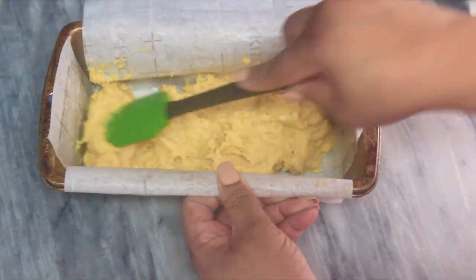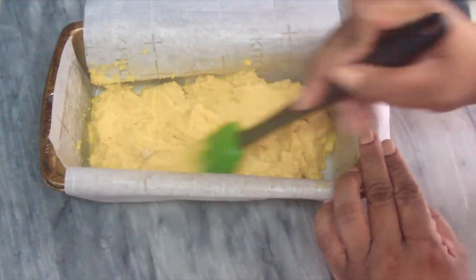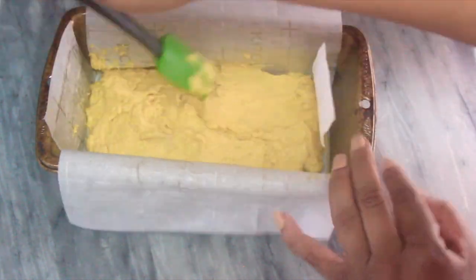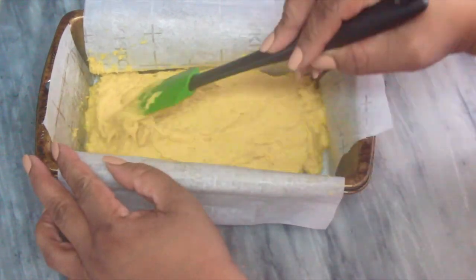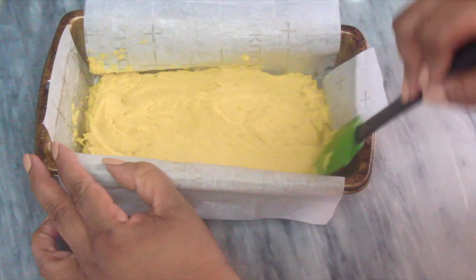The batter is a little bit sticky, so just be patient and work it into the pan evenly. Try to get the layer as even as possible so that it bakes up as even as possible. It might take a few minutes to get this done, but no worries — the bread is going to be really good, so it'll be worth it.